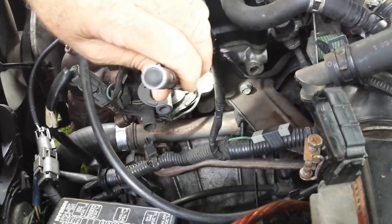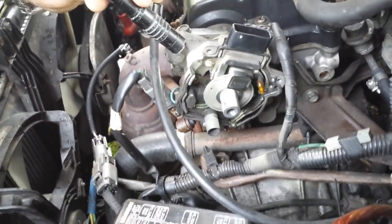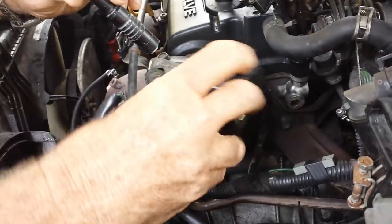We didn't see anything else come out — that looks clean, so we're good. Just repeat the process: we're going to put this bracket back on here and attach the two screws.